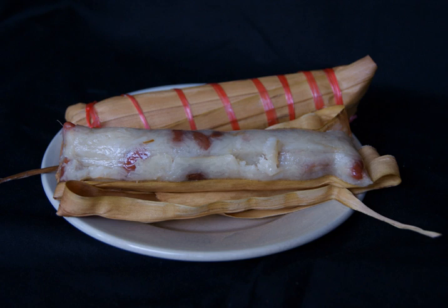Lepet is made by steaming the ketan until half-cooked in coconut milk mixed with pandan leaf and salt, until all of the coconut milk is absorbed into the sticky rice. The half-cooked coconut milk sticky rice is then mixed further with grated coconut flesh and peanuts.